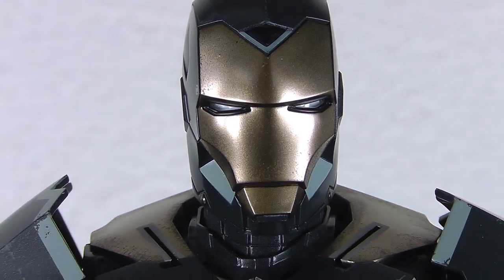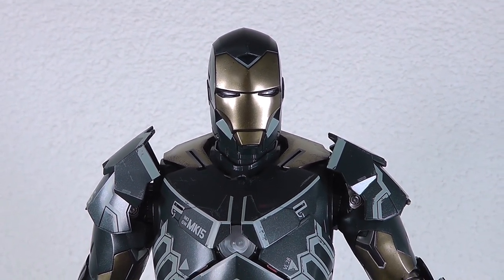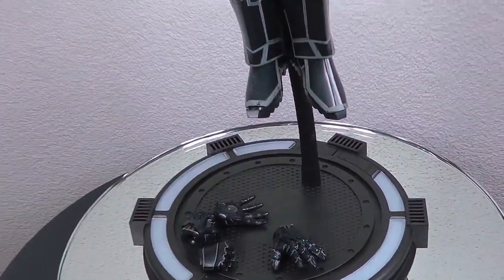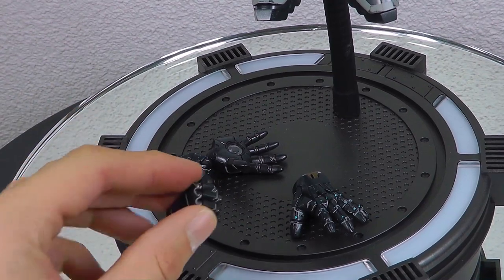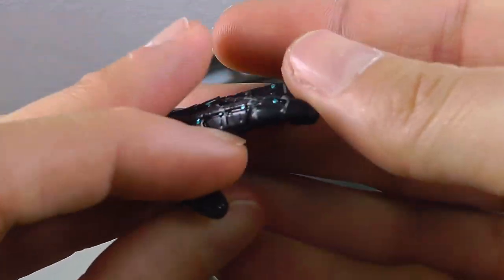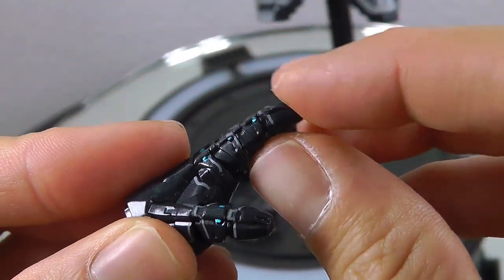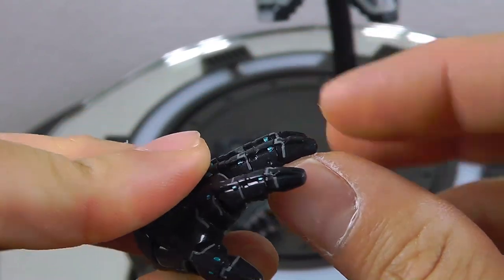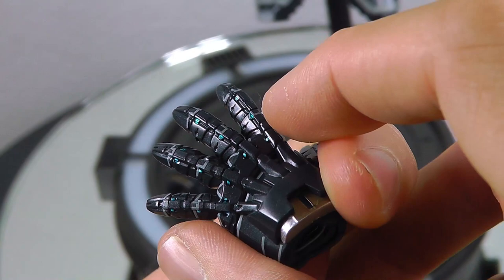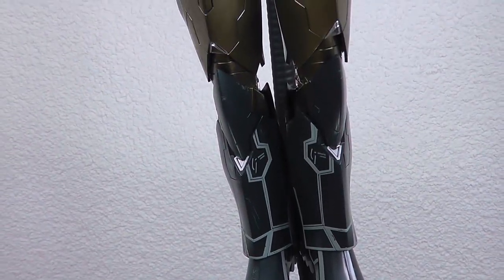Here we go with the sneaky Mark 15. I've got him hovering or floating over the base that was included. Let's quickly cover the accessories because this will be a short one. You get three pairs of hands: fisted hands, grabbing hands, and the articulated hands — and these are quite special actually. They are a totally new sculpt and as you can see they're slightly making a grabbing pose, more like a skeleton-like look. But that's it — you don't get a lot of accessories, that's for sure.